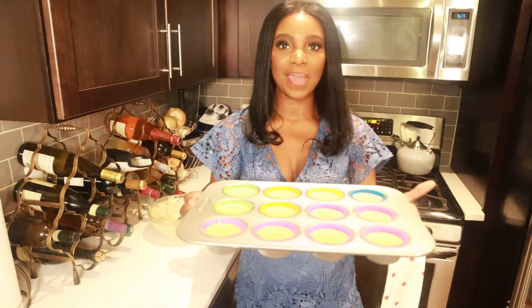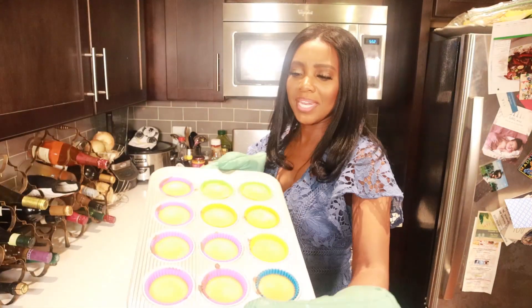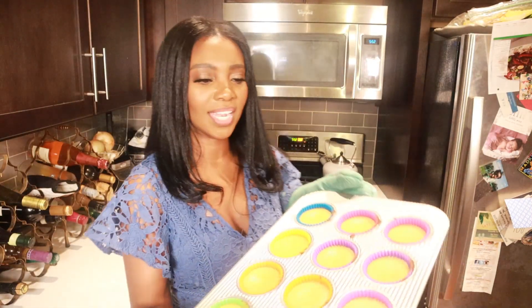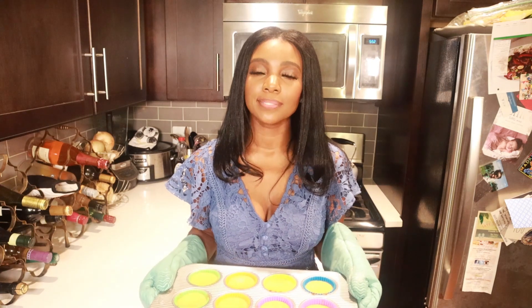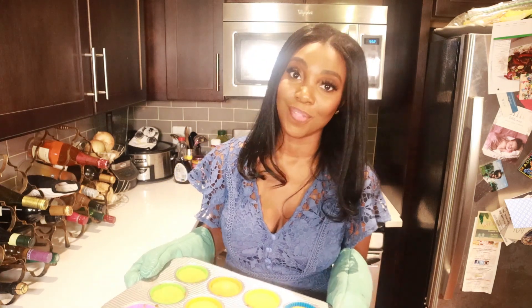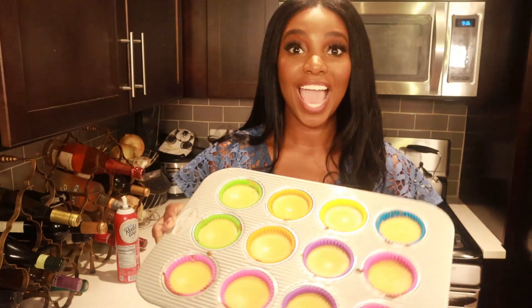I finished filling the cavities with the batter, and now I'm going to put this in the oven and let it bake. I took my mini pumpkin cheesecakes out of the oven — they're looking good and smelling amazing. Now it's time to let them cool completely. Typically this takes about two to four hours, but to speed up the process I'm going to put mine in the fridge.